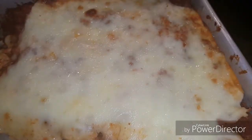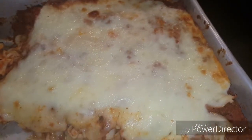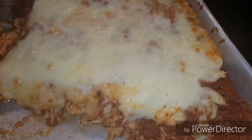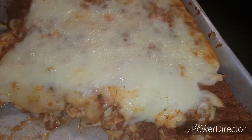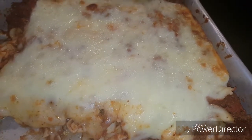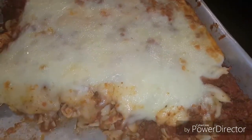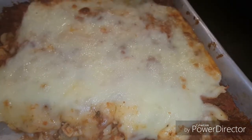Here's what it looks like all finished up. We've already dug into it — it's really yummy, and it's just as good reheated. For the complete recipe, I will post the link in the description box down below, and you can click on that to find all of the ingredients listed.